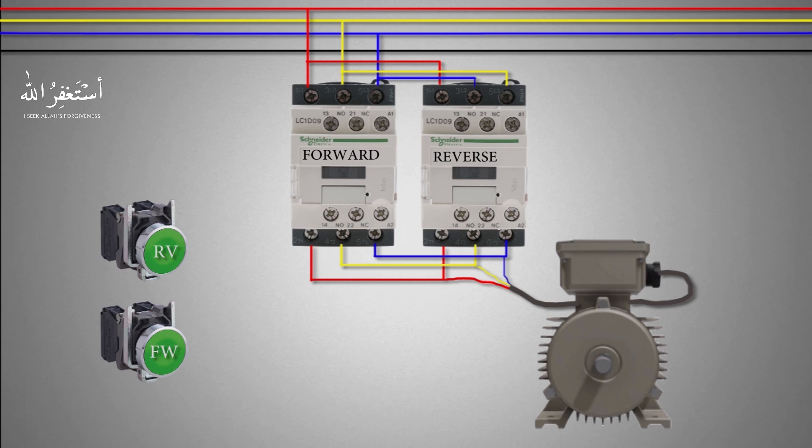Now the three-phase power wiring is done and complete. As you can see, if we press the forward push button it will turn on the forward contactor and the three-phase power gets applied to the motor winding terminals through this forward contactor, and the motor starts to run in the forward direction. If we press the reverse push button it will turn on the reverse contactor and the three-phase power gets applied to the motor winding through the reverse contactor terminals.